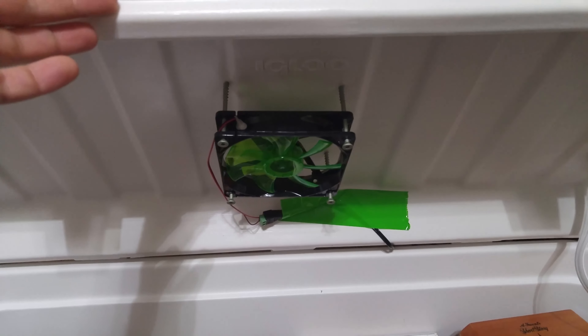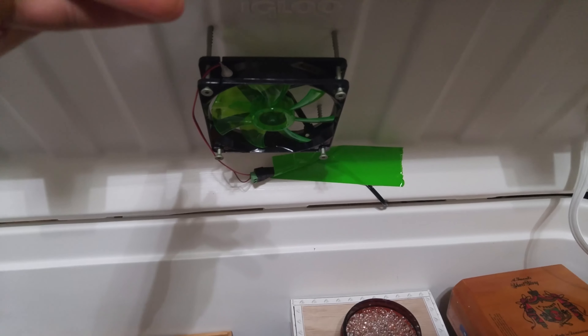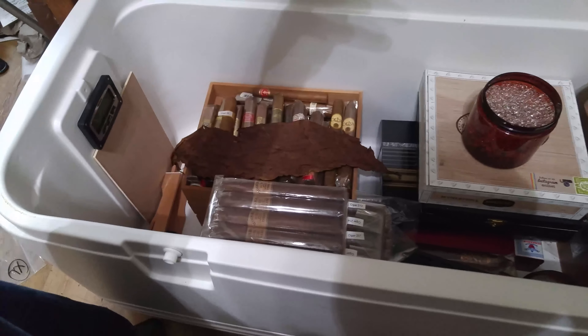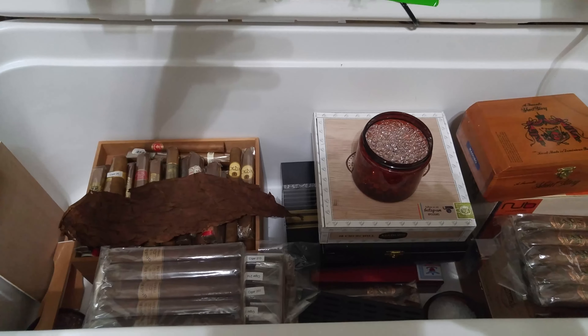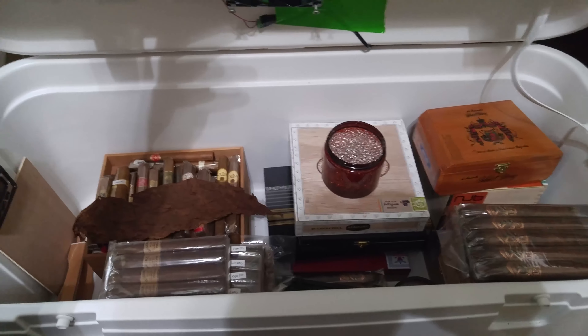The computer fan comes on once every six hours for a half hour, blows up towards the lid just to keep the air moving so I won't get any dead spots — that's really all it's there for. You can see I have a leaf in there; I was curious how pliable a whole leaf would be sitting at 70% and I just haven't taken it out. So there you go, that's my major cigar storage. If you have any questions give me a shout and I'll try to answer them — see you next time!